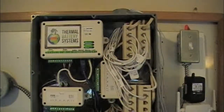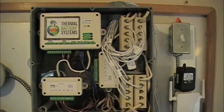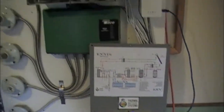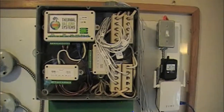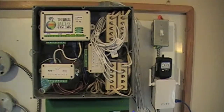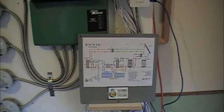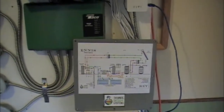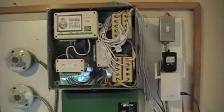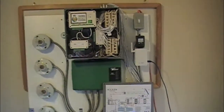All of that comes pre-programmed, ready to go in the controller. There are things that can be adjusted, but it's all ready to go right out of the box. You simply put the temperature sensors where they're supposed to go, plug it in, turn it on, and it's up and running. The control is also a data logger, so everything it is doing and the condition of the entire system can be seen online, and you can change the priority between the solar domestic hot water system and the solar going into the battery. This is James with Thermal Battery Systems — thanks for watching.